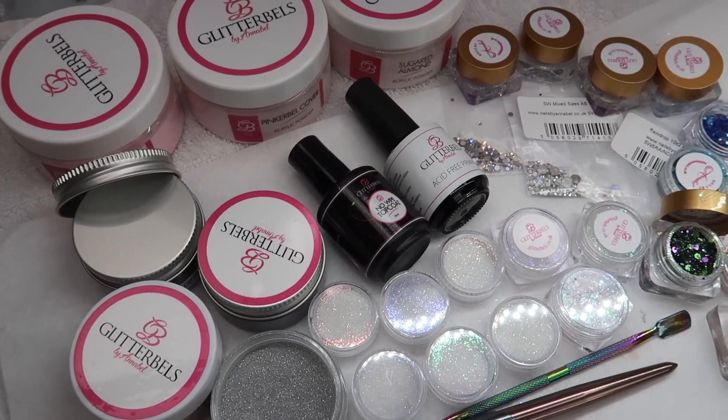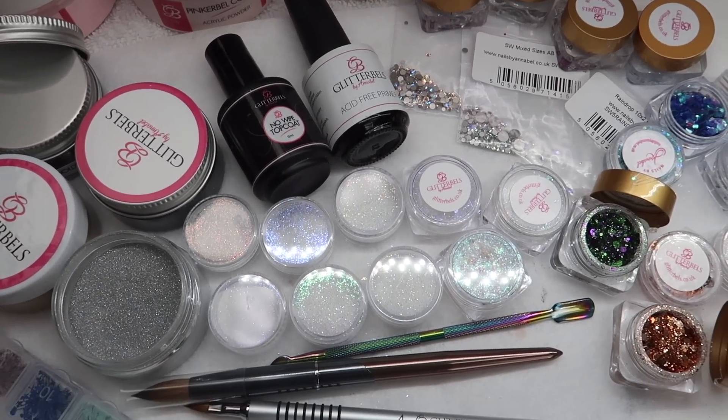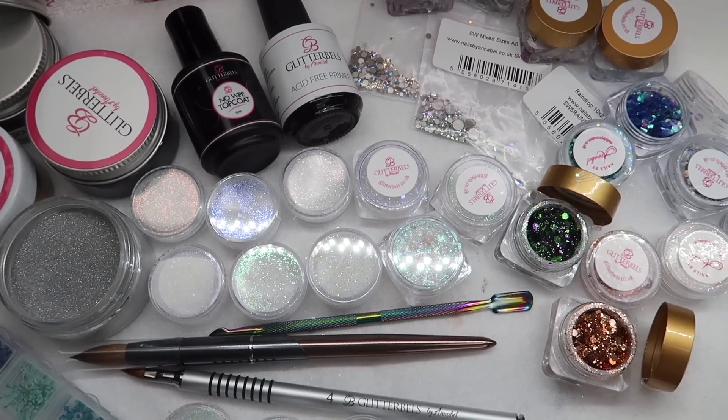What's up nail friends? It's Sarah here and today I'm going to be sharing with you guys some more stuff I got in from Glitter Bells. So yeah, let's get started.